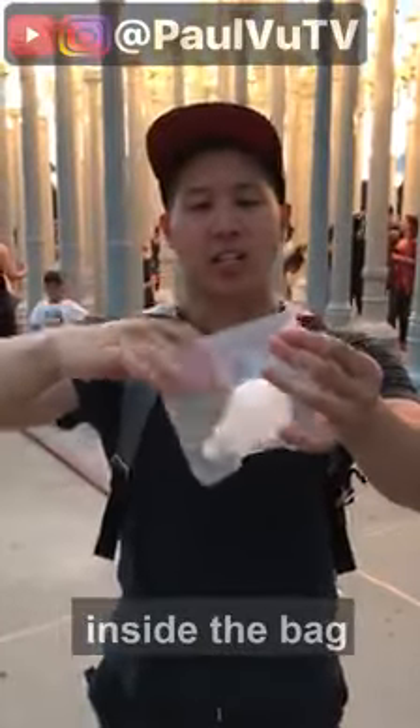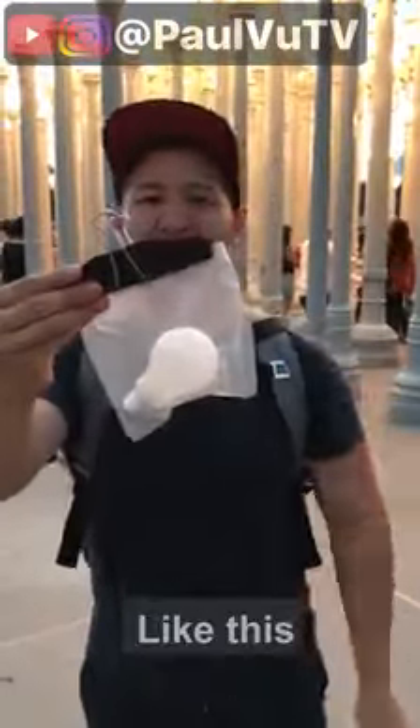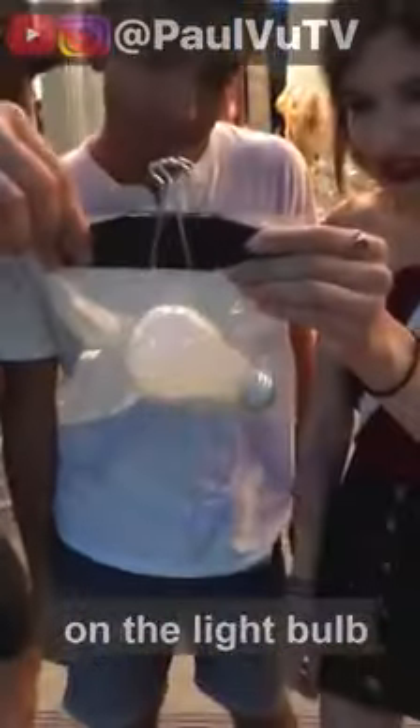Light bulb goes inside the back, and we're gonna clip it like this. Concentrate on the light bulb. This is crazy!